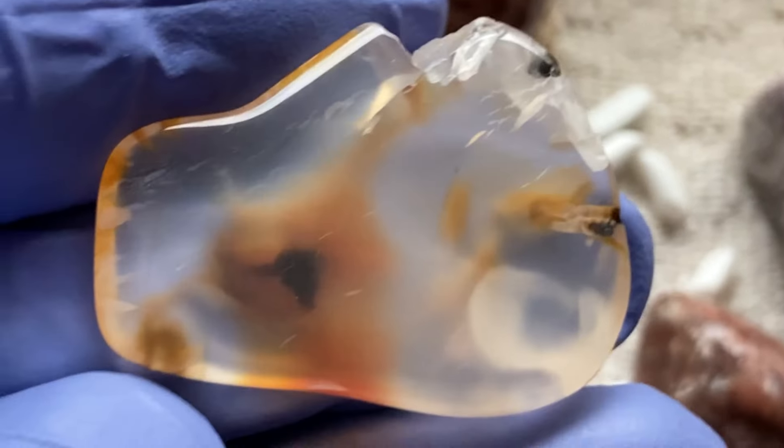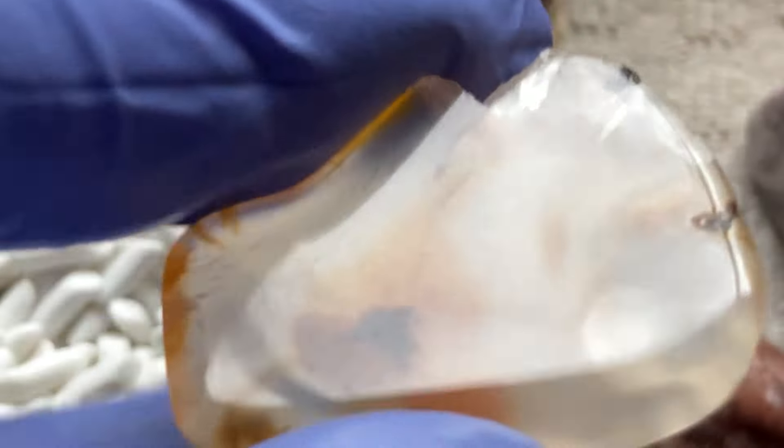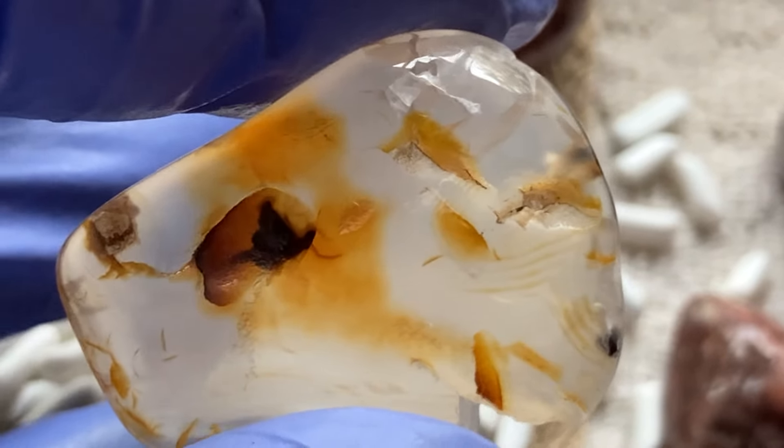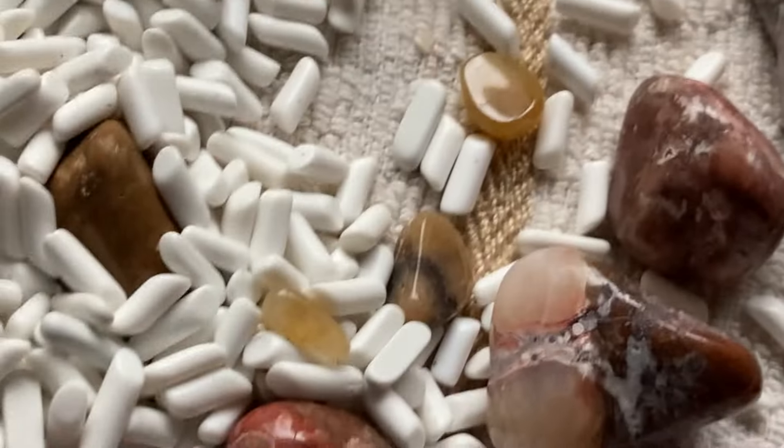Here's another one of the so-called dendrite agate — it chipped. Darn. So we'll have to redo that one. It's pretty, but it chipped, so that one will go back in.